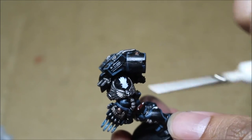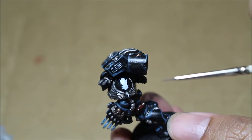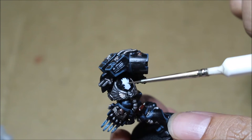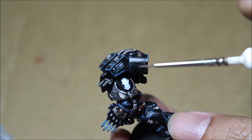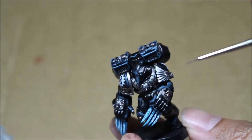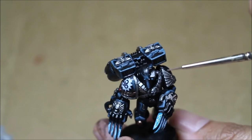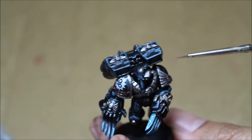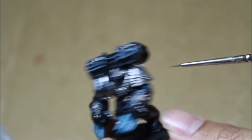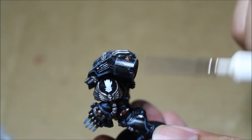With a color scheme like the Iron Hands, there's not too much you can do because the models are black and the transfers are white. So gradually building up from a light gray to white is probably the best approach. If you have a color transfer, like on an Eldar model or Chaos Space Marines, it's a lot easier to build up colors and highlights.